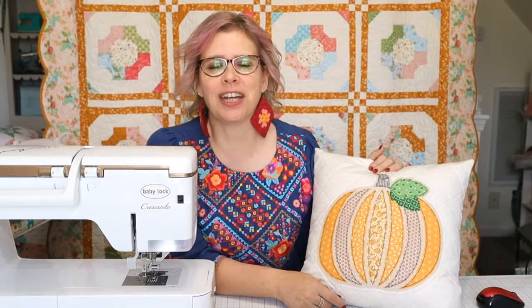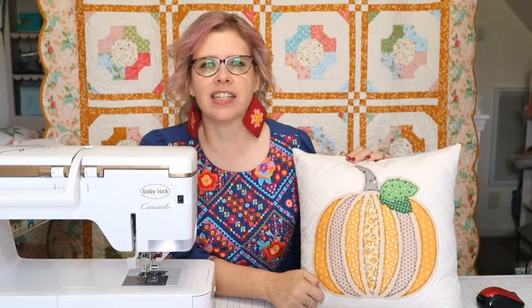If you have done it before, then yay — this will be super easy for you. But we're also going to talk about other methods of applique if you hate raw edge applique, and then we're going to go over a little bit of this detail stitching that is around the pumpkin.